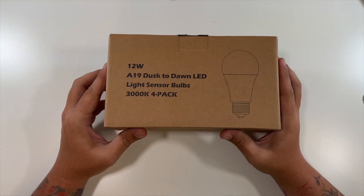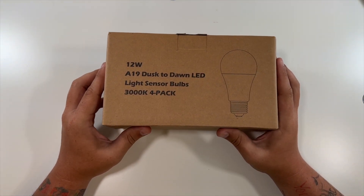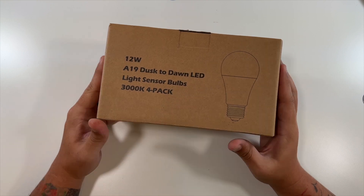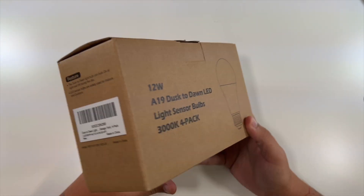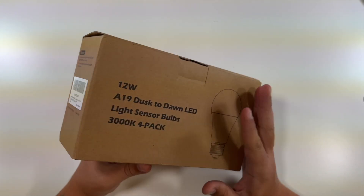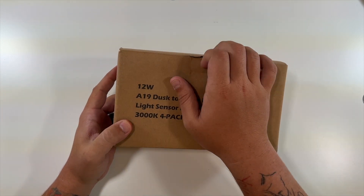Special thanks to this company for sending me a set of their 12-watt A19 dusk-till-dawn LED light sensor bulbs. This is a four-pack of these bulbs — dusk to dawn, garage, yard, four-pack.